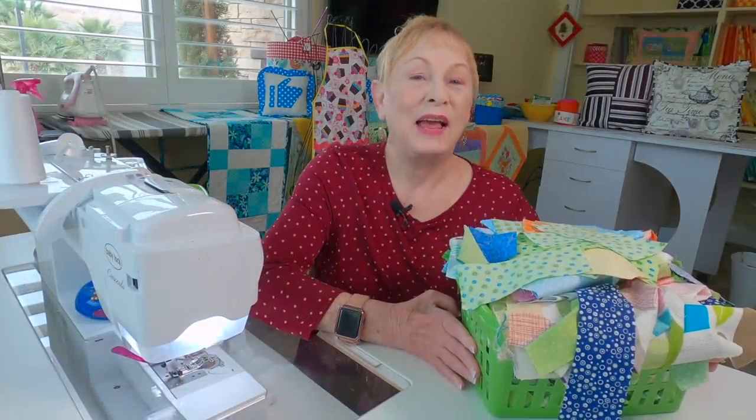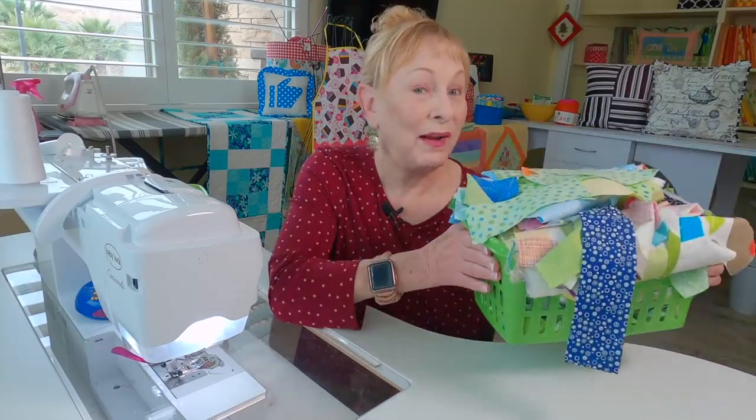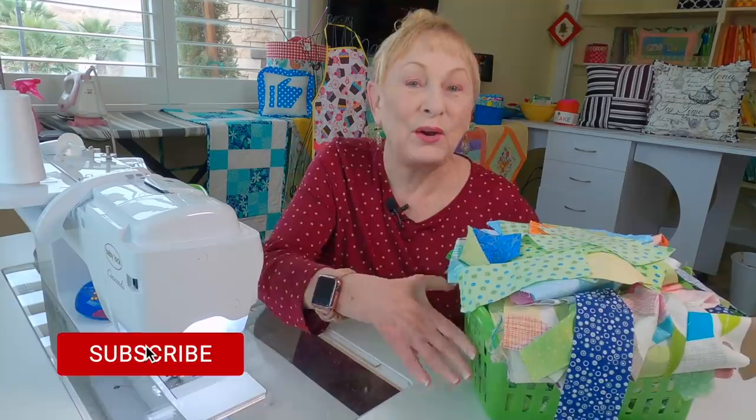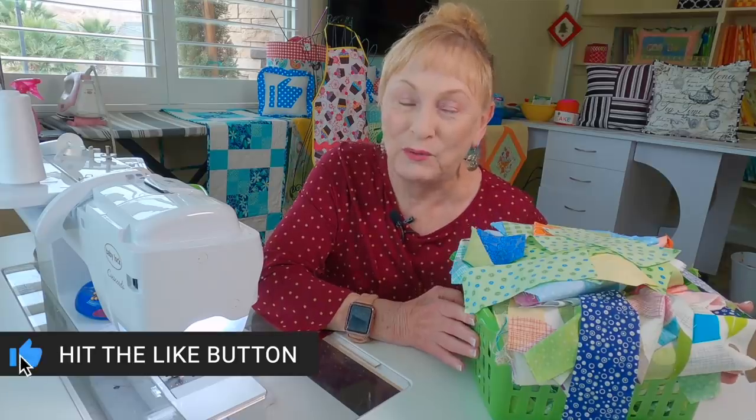Hi, I'm Cheryl and welcome to the Sewing Room channel. I brought out my scraps because it's scrap buster time, so start going through your scraps because I've got some really fun five to ten minute projects for you.